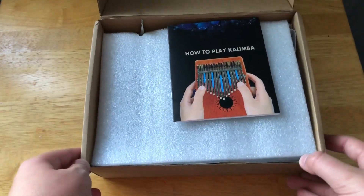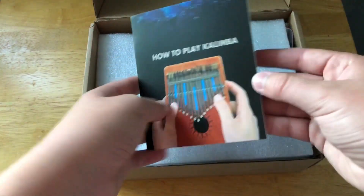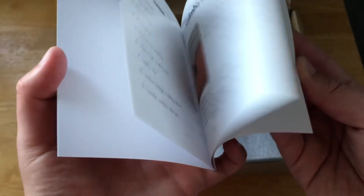How to play the kalimba. Okay, this is probably just a bunch of songs. Yep.